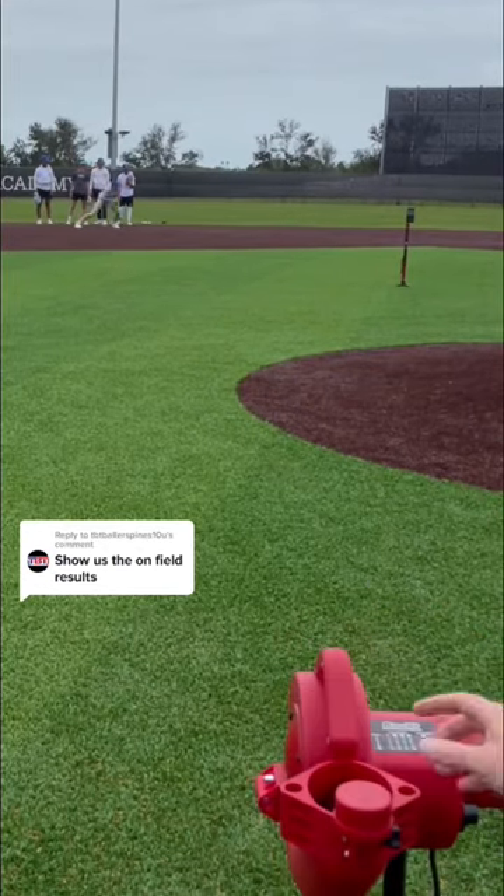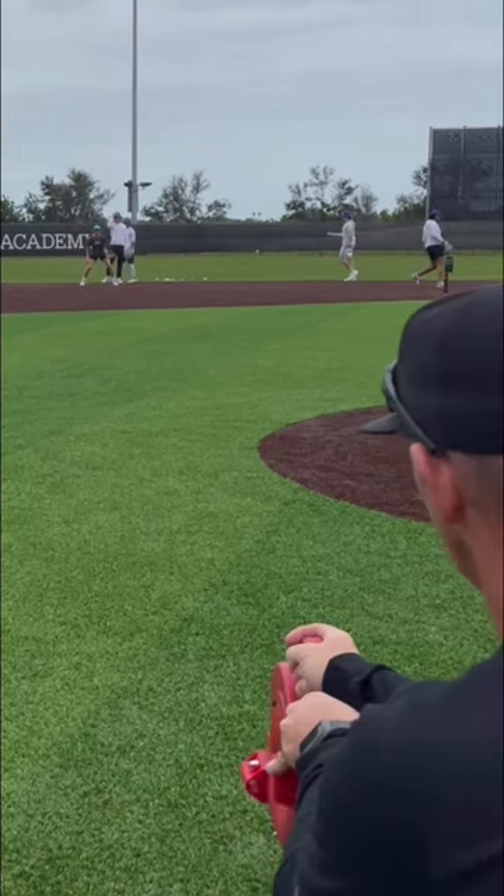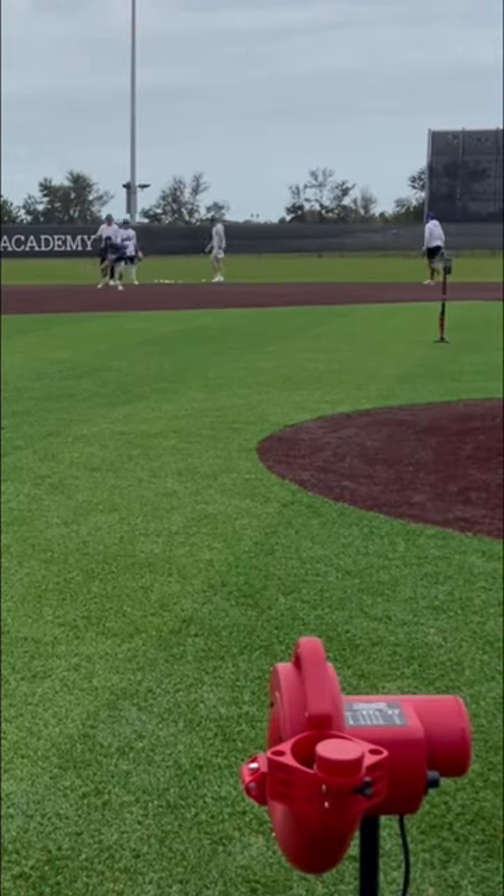We had many questions on how the Heater Sports Base Hit Machine performs on a full-size field for ground balls, so we brought it out to the IMG Fields to put it to the test.